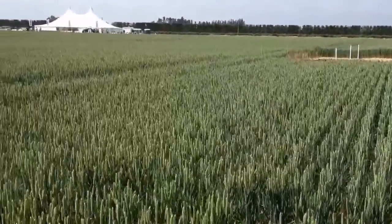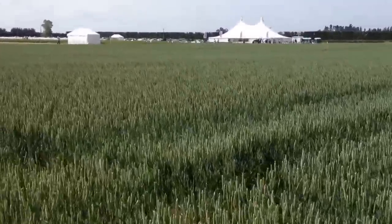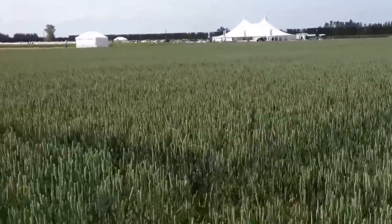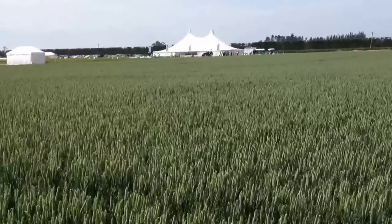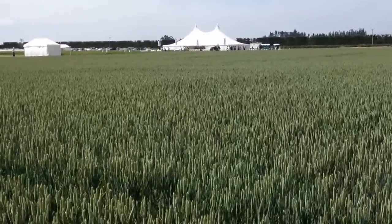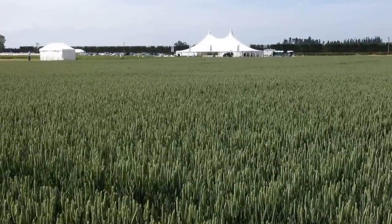So that's the cultivation — very quick, very unscientific. It'll be fascinating to see these plots when they come back to yield, to see what the margin over cultivation costs is likely to be. Here we are down in New Zealand at the Foundation for Arable Research Open Day at Chertsey.